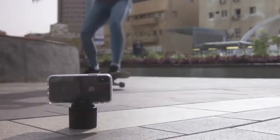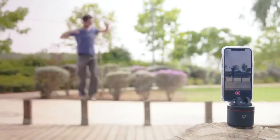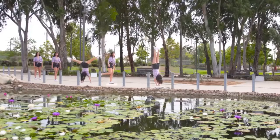Pivo is for YouTubers, speakers, comedians, wannabe comedians, content creators, photographers, sock puppets, wannabe sock puppets, and just people. Now it's up to you — get Pivo, be creative. Insanely creative.